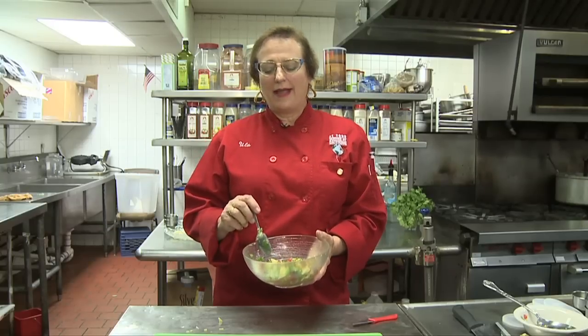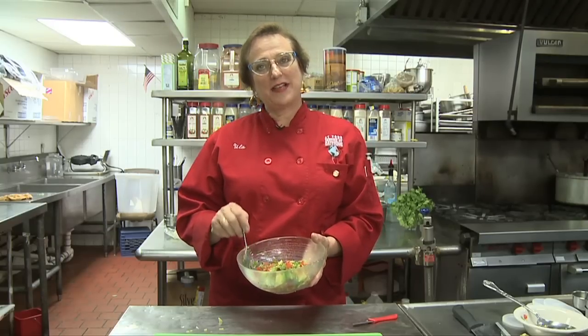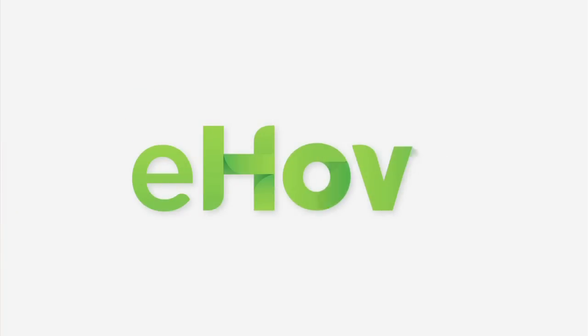I'm Ulla Robertson-Neumann and here is your salsa with avocado.